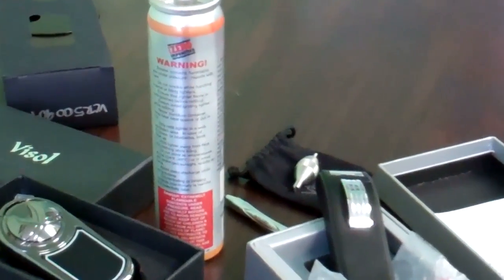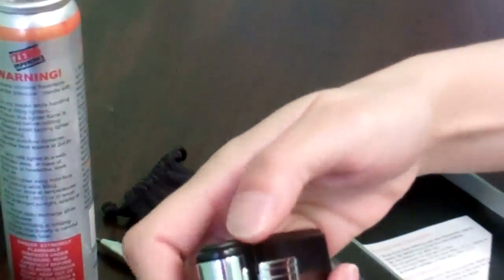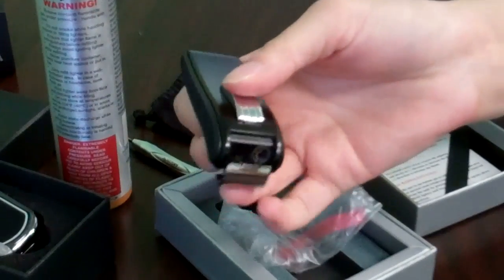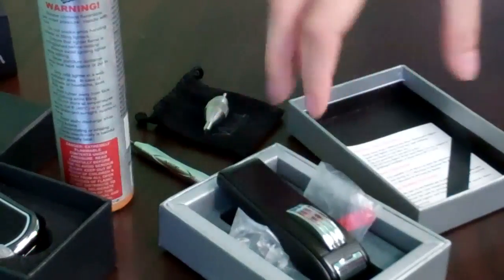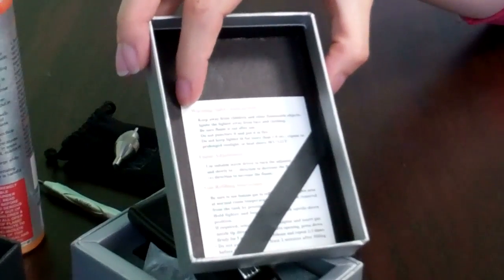And if the lighter has a cover, please keep it closed while emptying the lighter, like this lighter for instance. So don't empty or refill it with the cover open. Make sure the cap is closed. And some lighters, most of them, will come with warning or safety instructions.